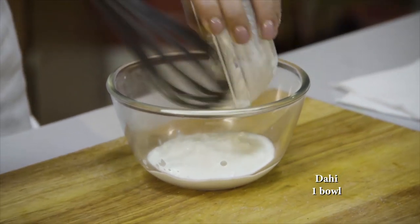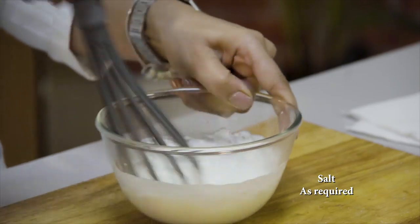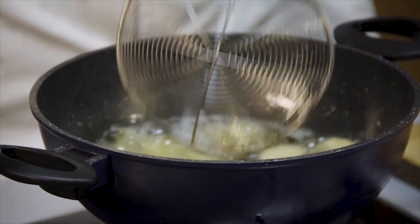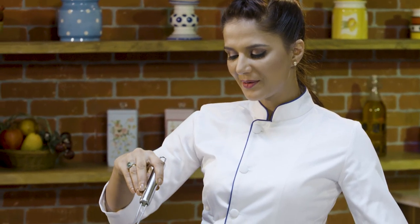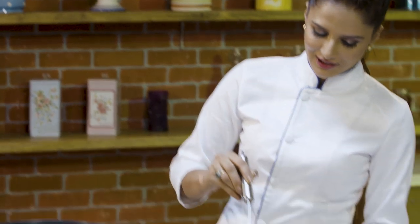We have to fry it. When it is done, we will whisk it. We add some salt — we don't want it to be too salty, so that there are no lumps. That is why I am whisking it. I am adding some more oil. Now I will remove it on a clean tissue paper.